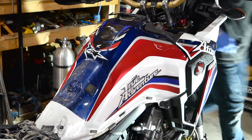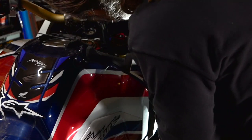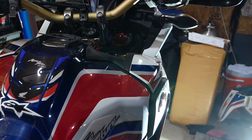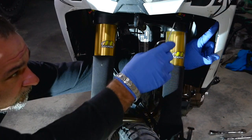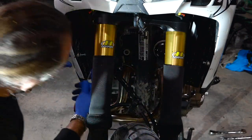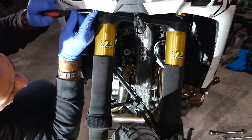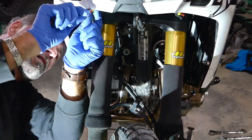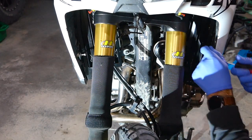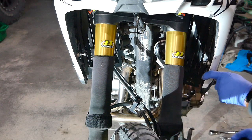There are two more on the other side — one right there, just a little towards the front. So we've got one, two, three, four push pins to remove — actually six because there are also two in here. Once you do that a few times, you'll memorize it. Alright, so I got all those push pins out.